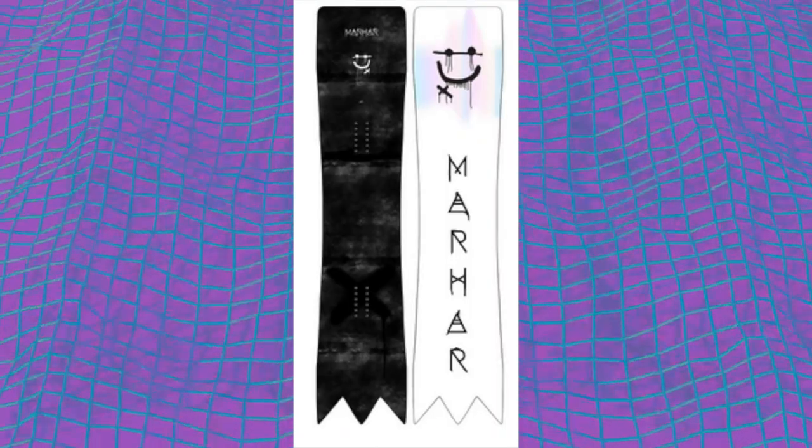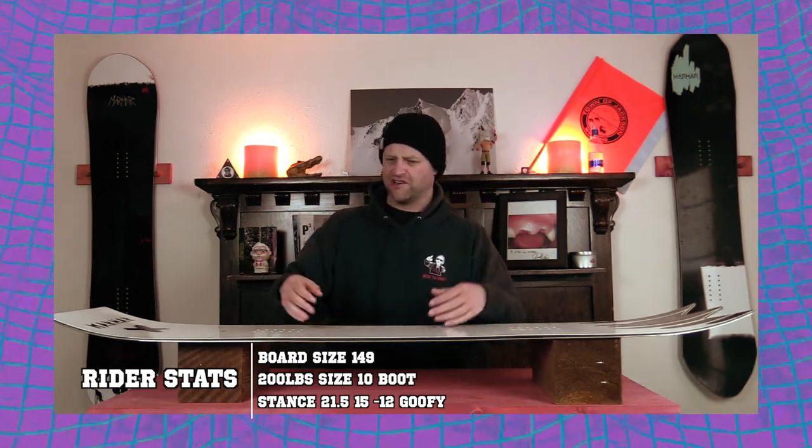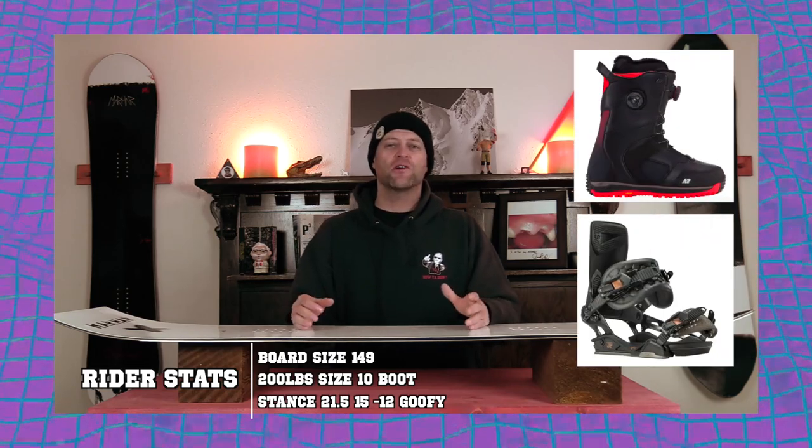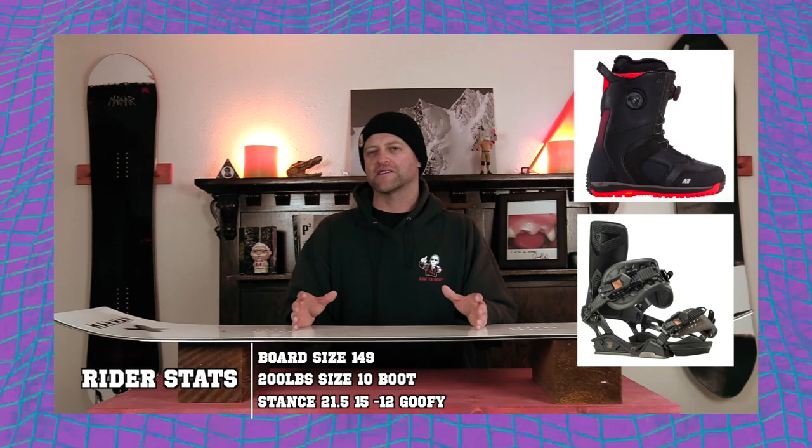This board is only available in 149. I rode this board at Arapaho Basin on a day that had overcast skies, there was some light snow falling, fresh snow, perfect corduroy, chunder, ice — kind of just a mix of all conditions — and I rode it with my Rome Black Label bindings and my K2 Thraxxus boots.